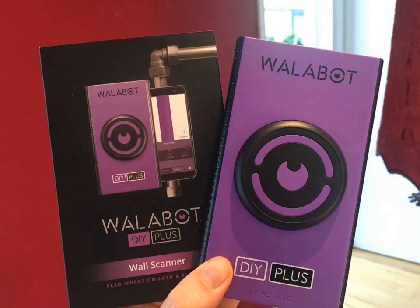Stationary magnet stud detectors use a small stationary magnet to detect the nails or screws placed into studs while putting up the walling material. The user must move the magnet around the wall until feeling the pull of magnetic attraction, and move in the direction of attraction. Since stationary magnetic stud detectors rely on the user to feel the attraction, they can be very erratic especially when the metal fasteners are located more deeply in the walling, which decreases the overall attraction.